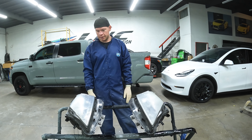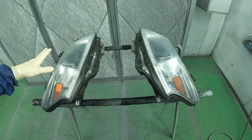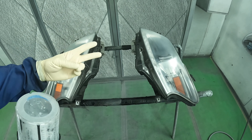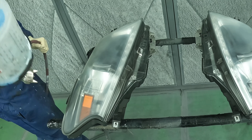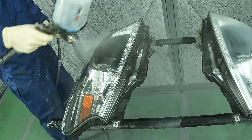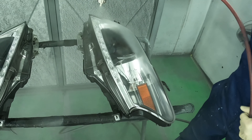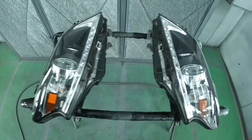We're going to do two coats and they're going to look brand new. The headlights are in the spray booth, cleaned up. I got my clear coat mixed up. Let's do our two coats and make these lights look just like new. We applied our two coats of clear on these headlights and they are looking crystal clear.